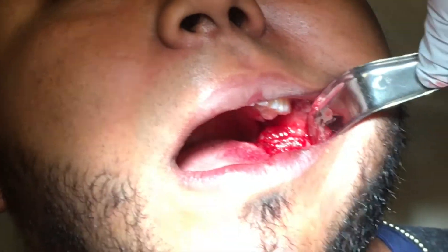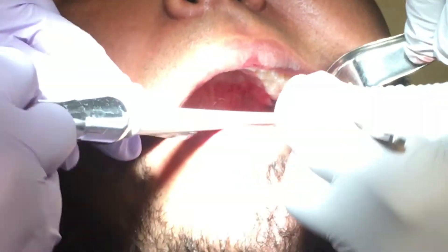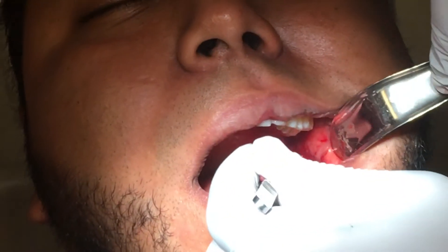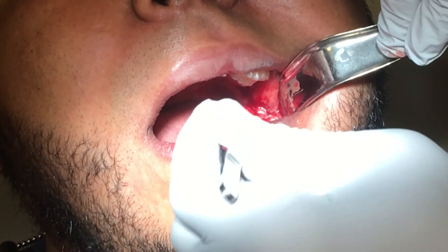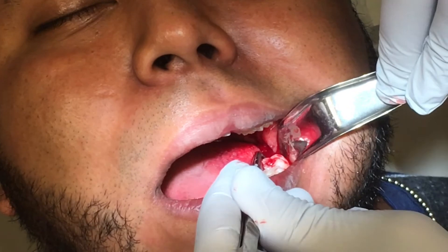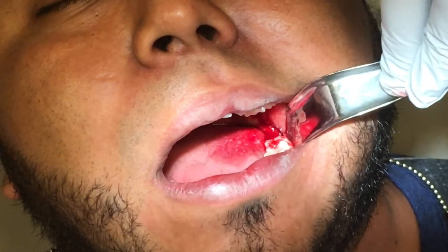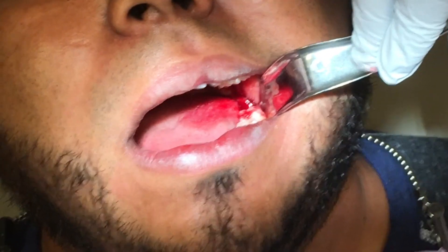Now I'm going to take our platelet-rich fibrin and suction it in there — I'm gonna place that down into the site. I'm gonna place one little stitch in here to close this up nicely. And that's how you properly take out a chronically infected wisdom tooth and use platelet-rich fibrin to cause it to heal well.